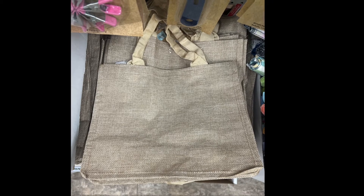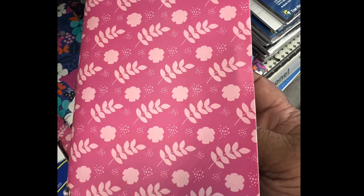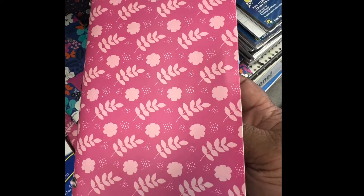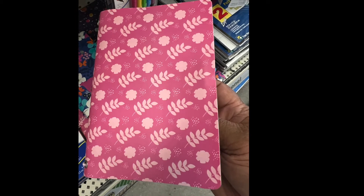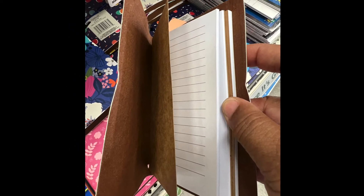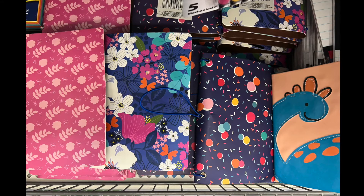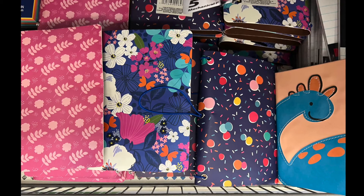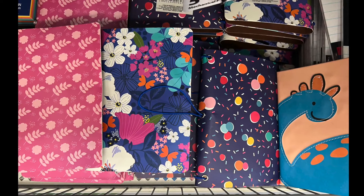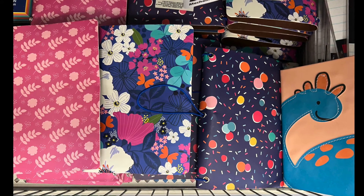Another new item is a journal — it's nice and pink, and if you open it up it has signature lines. Some people can use it as a writing journal or any kind of journal you want. In addition to the pink one, they have a floral one, one with circles and sprinkles, and what looks like a dinosaur one — that would be good for a tween who wants to get into journaling.